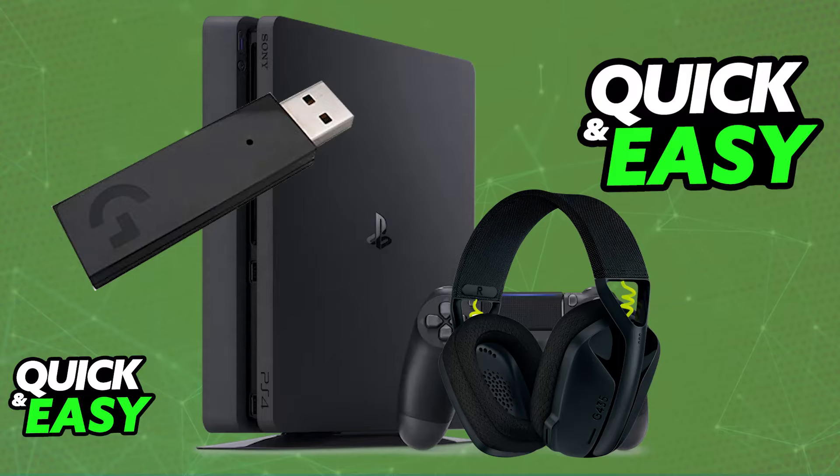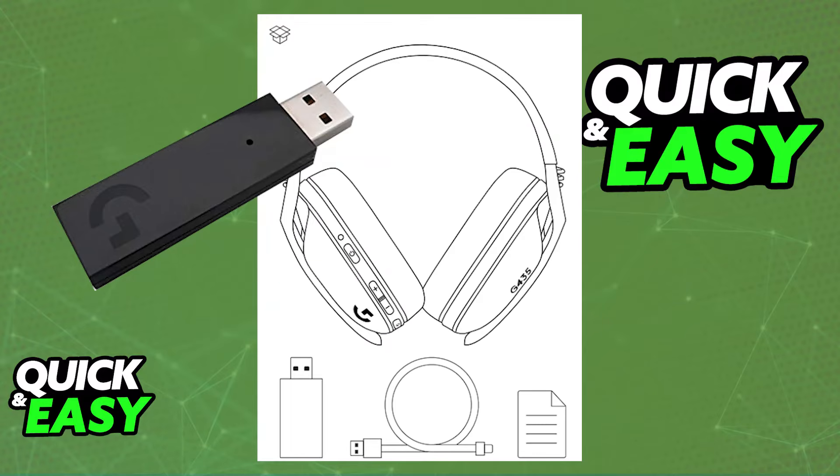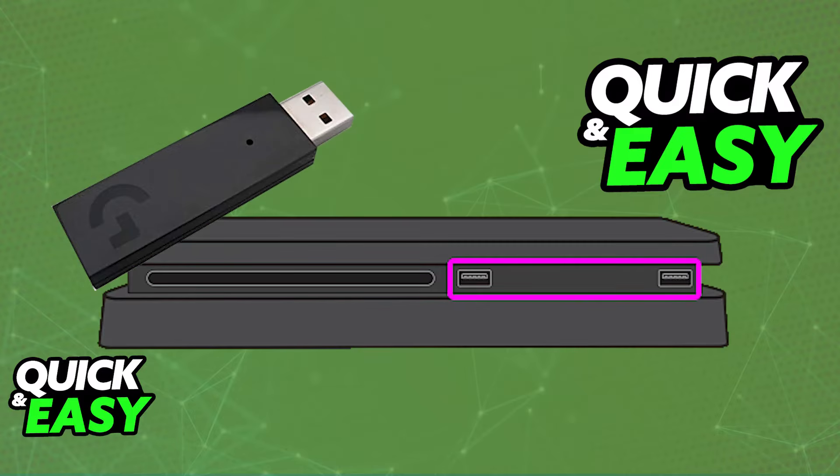First, when you unbox the headset, all you have to grab from the box is the USB wireless adapter. This is what you will be using to pair it up to the console. So plug your wireless receiver into any USB port available on your PlayStation 4.